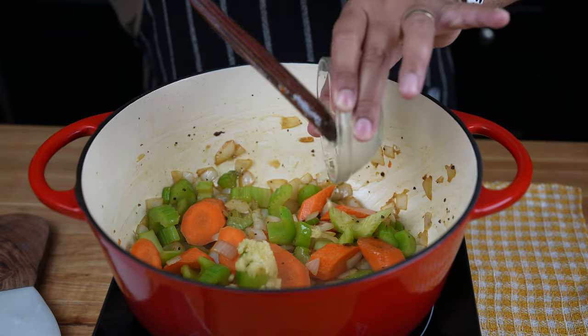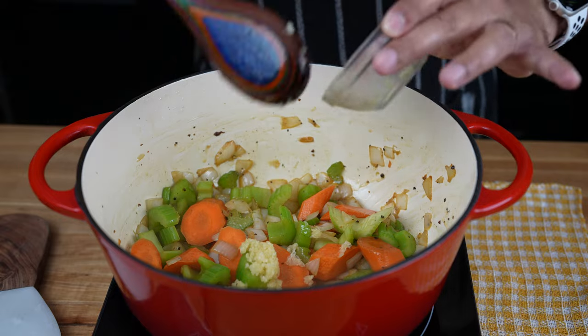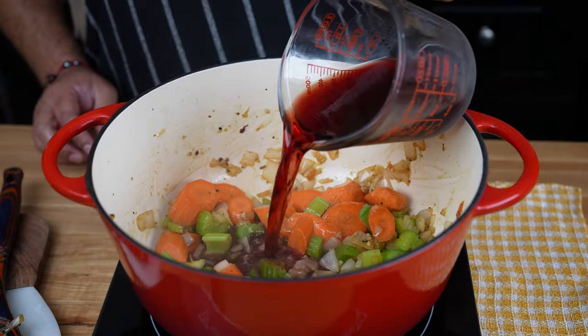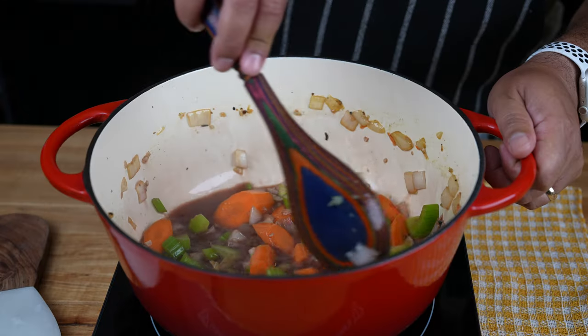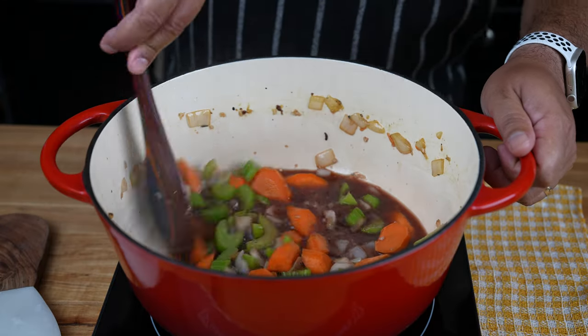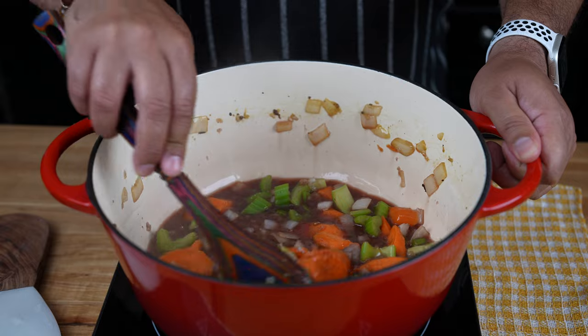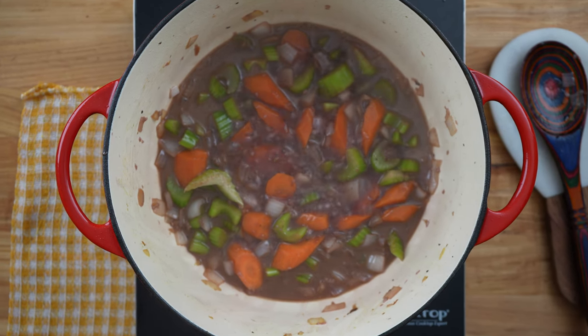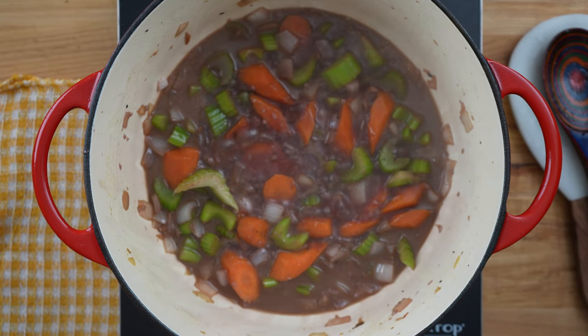Then add four cloves of garlic, minced, and sauté for about 30 seconds or until fragrant. Pour one cup of red wine, scraping the bottom of the pot to deglaze and lift any brown bits. Bring the wine to a simmer and let it simmer for about five minutes, reducing the wine slightly.